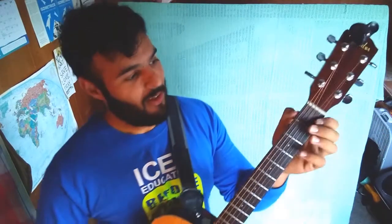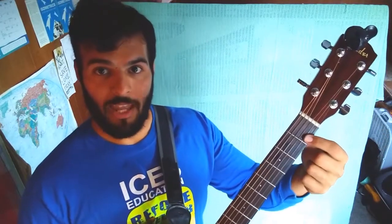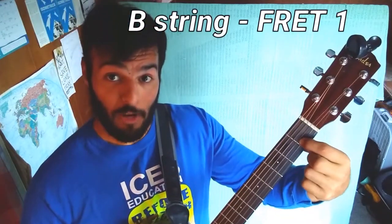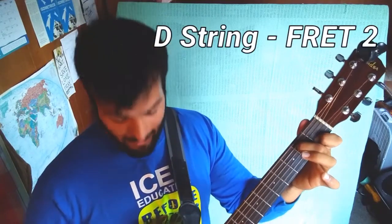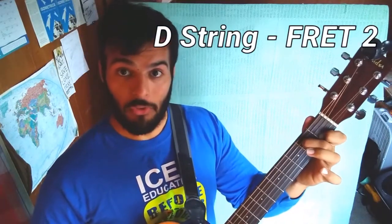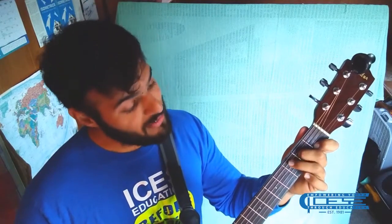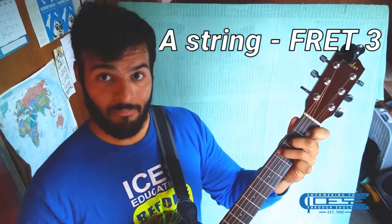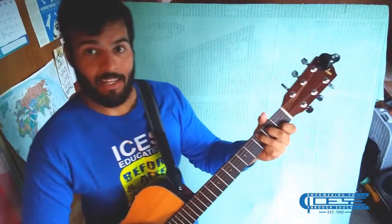This is the C shape. On the first fret, place your index finger on the B string, which creates a C note. Then with your middle finger, place it on the D string of the second fret, which creates an E note. Lastly, with your ring finger, place it on the third fret of the A string to make another C note. Play them all together and you've made a C chord.